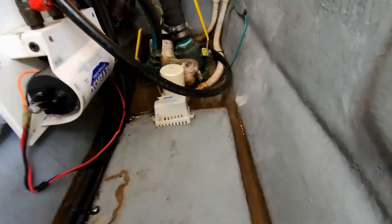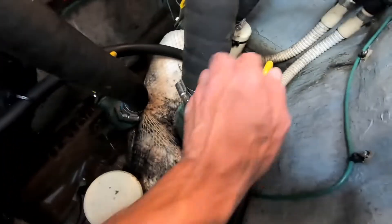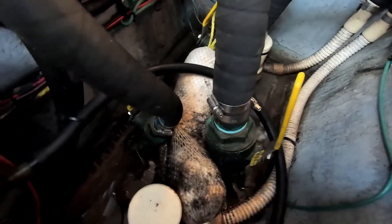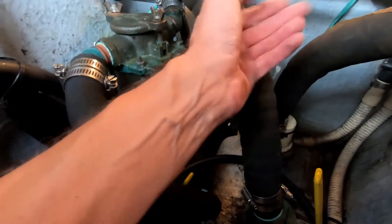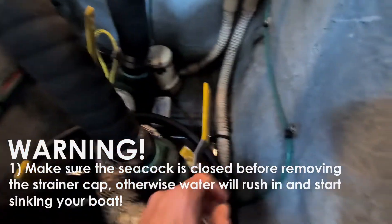The raw water system is all about sucking water out of the river through these seacocks. There's one for each motor, one for the generator, and there's another one for the air conditioner up forward. You can close these seacocks to stop the water from coming in, and we've got to do that. Let's work on the starboard motor first — turn this sideways. So that's closed now.